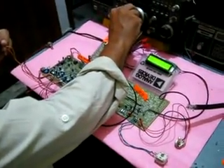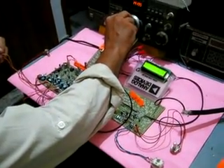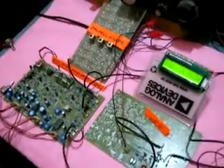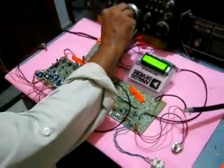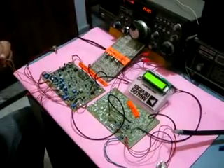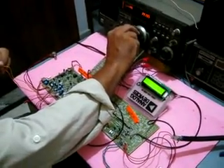This is Vector Uniform 3 Sugar United America — VU3SUA — doing a check for modulation for G6LBQ multiband transceiver.